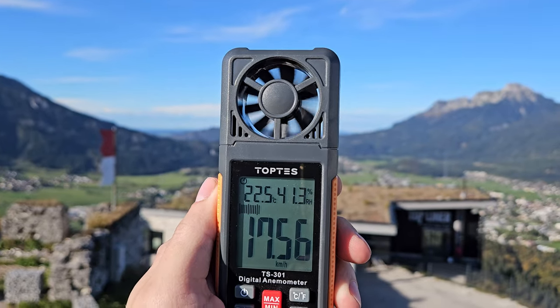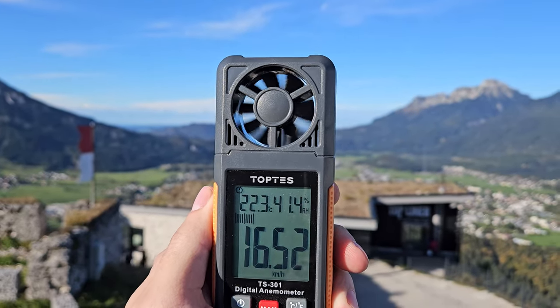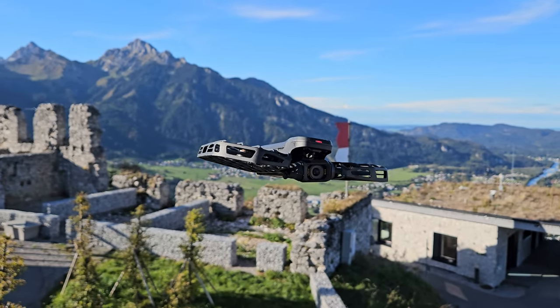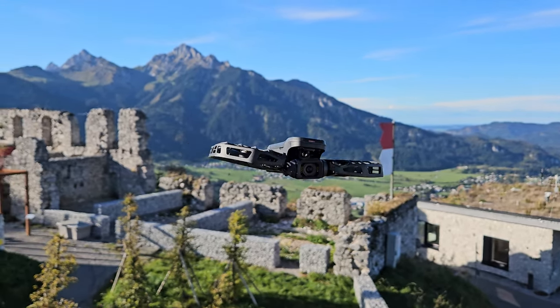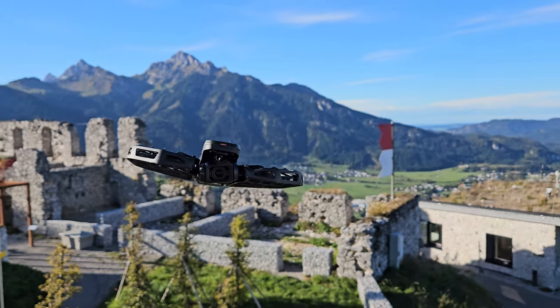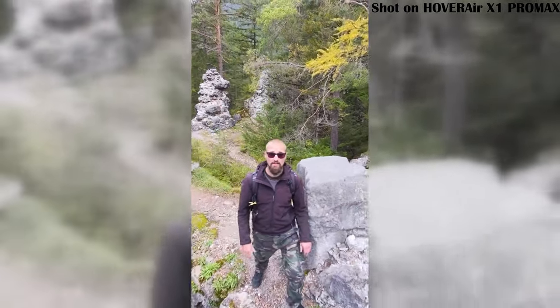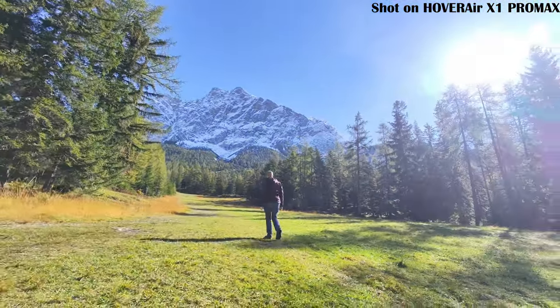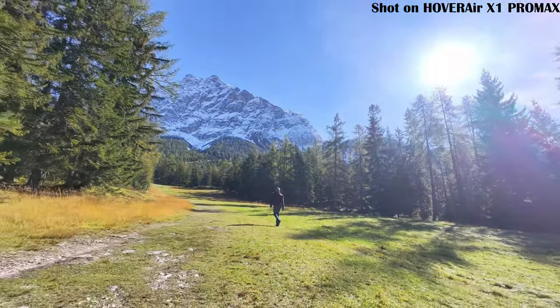There's one really impressive feature to mention: the drone has a two-axis gimbal and Smooth Capture image stabilization, which keeps the footage super steady. It usually does a great job, even when it's windy. I've noticed from time to time a little bit of jitter or horizon tilt during fast-moving scenes or windy gusts, but overall the recordings have been mainly awesome.